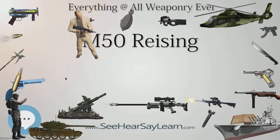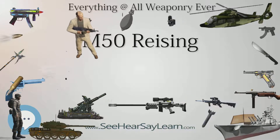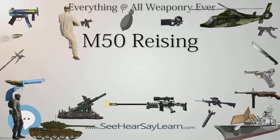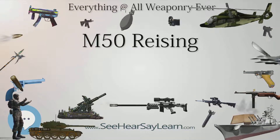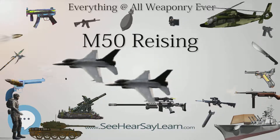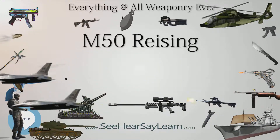In New Zealand in December 1963, two men thought to have been operating an illegal beerhouse business were murdered execution style with a Reising machine gun — a type of weapon thought not to exist in the country at the time.